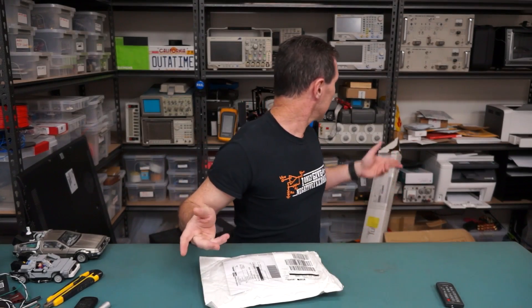Hi, welcome to everyone's favourite segment, Mailbag, where I just open my mail. No big ones left on the shelf — they're all just little tiny, itty-bitty ones. So sorry for those who like big packages.